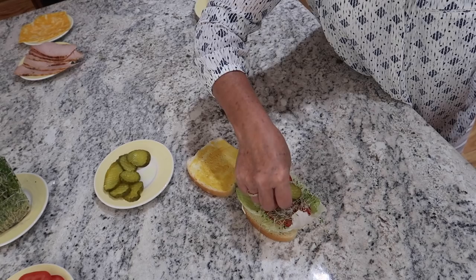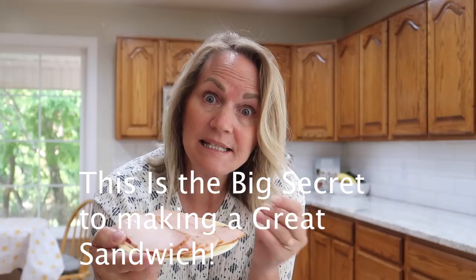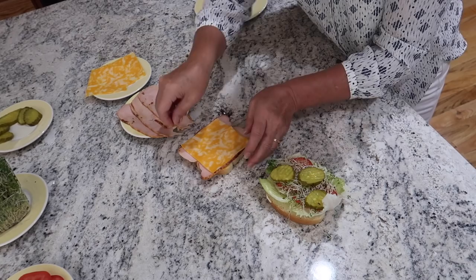Then on the mustard side of the sandwich, that's when you put your meat — because think about it, the meat and the mustard complement each other, and the lettuce and the mayonnaise, the salad side, they complement each other. So put those two flavors together: put the meat and then the cheese on top on the mustard side.